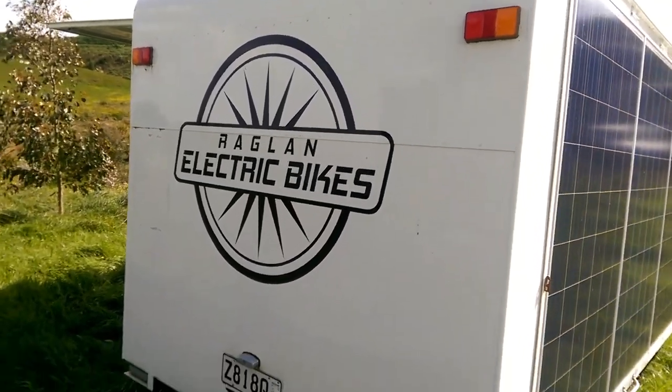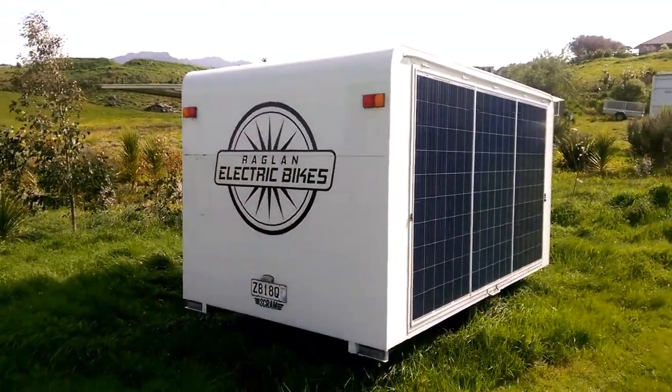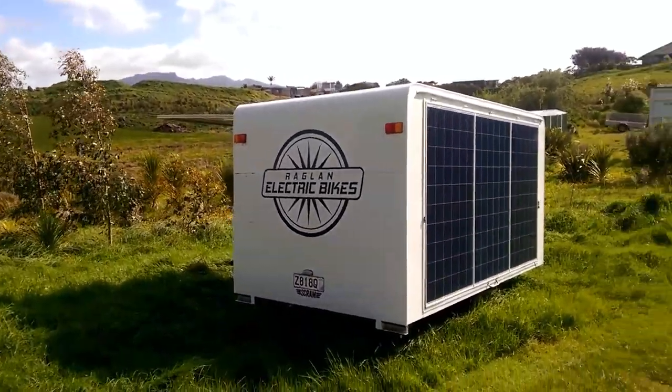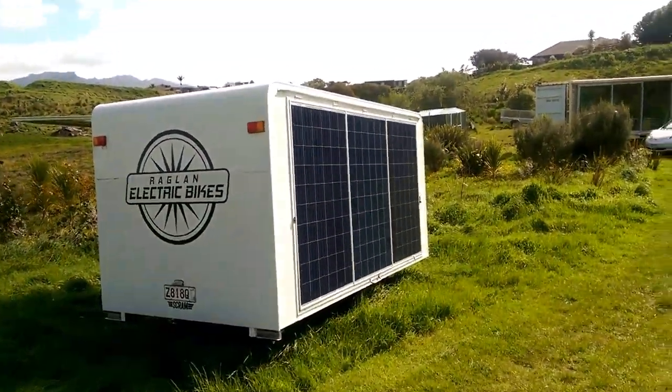Raglan electric bikes, solar charging, take three. The point of this project is to be able to charge your electric bike without using any fuel source other than the sun, and also without having to drag a huge trailer around like this.